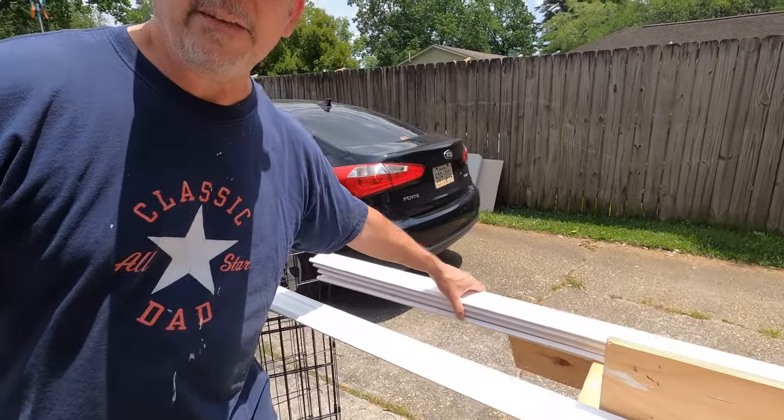Hey gang, welcome back to the StudPak channel. Today's project is to install about 80 linear feet of crown molding on our kitchen slash dining room remodel.